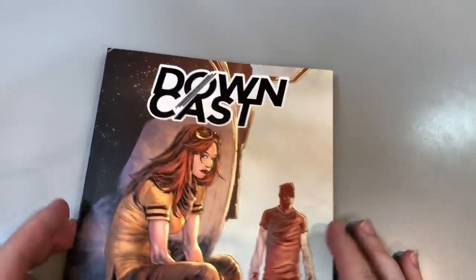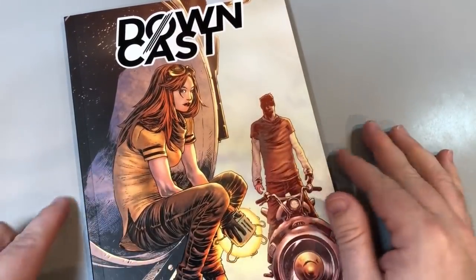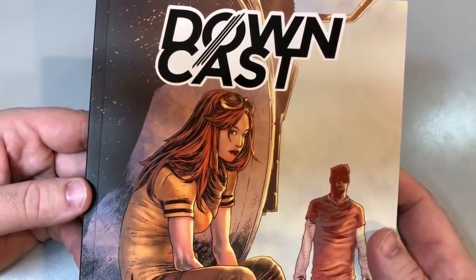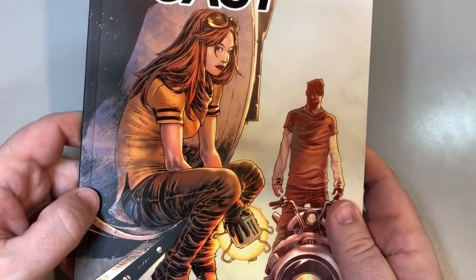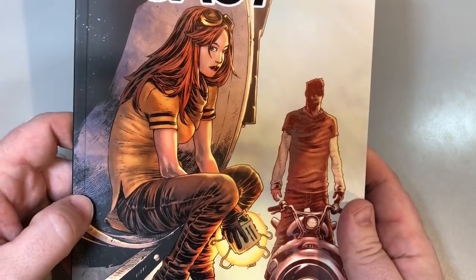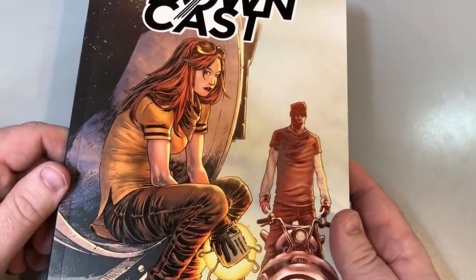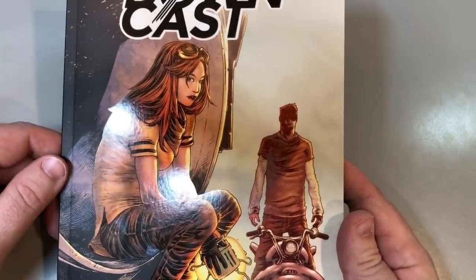All right, everyone. I'm back having just read Downcast by Clint Stoker. I cast it down. And yeah, what can I tell you? First of all, let me just start out with this. Look at this cover by Matt Weldon. Matt Weldon is an extraordinary talent. Talent like his is rare. There are a lot of comic book artists in the world, a lot of people who will draw a comic book for you. Matt Weldon, who does a book called Punchline, is extraordinary.